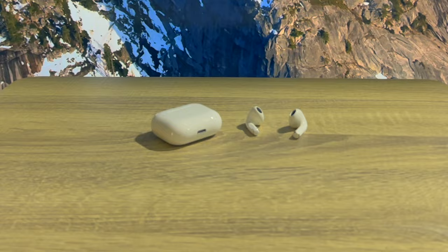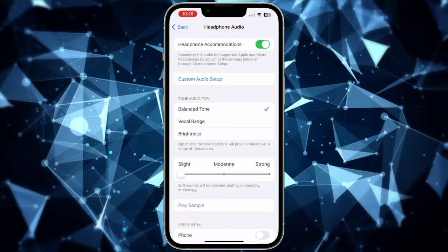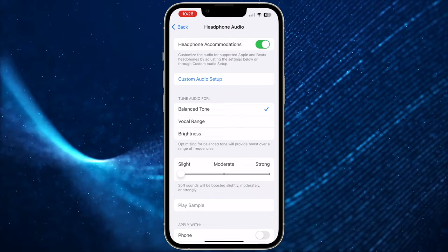Next, you can also adjust the audio tuning. To adjust this setting, go to the Settings app on your iPhone, then tap Accessibility, then scroll down and choose Audio Visual, then tap Headphone Accommodations. In this menu, you can adjust the audio tuning. There are 3 options: Balanced Tone, which is the default and boosts over a range of frequencies; Vocal Range, which boosts the middle frequencies; and Brightness, which boosts the high frequencies. When you choose the range to boost, you can use the slider underneath to boost the desired setting to make your AirPods louder.